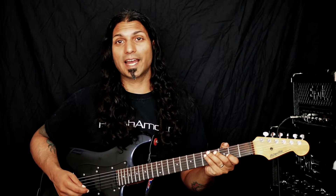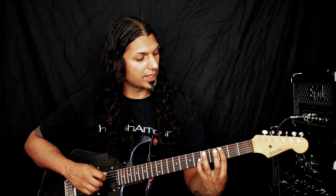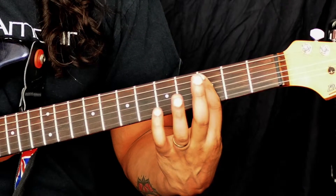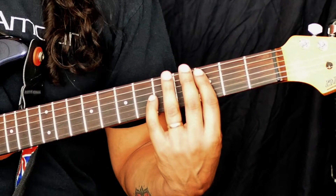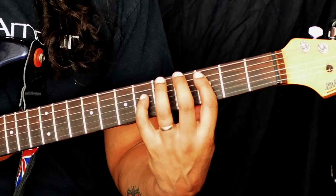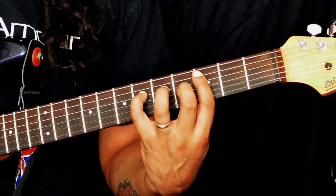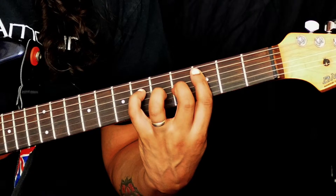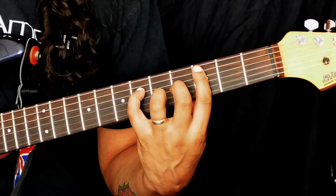This time we're going to take a look at it at the third fret. What we're going to do is bar across the A string on the third fret down to the B string. We're not going to use the high E string in this chord. We're then going to take our little finger and place that on the 6th fret of the D string, our middle finger is going to go on the 4th fret of the G string, and our ring finger is going to go on the 5th fret of the B string.